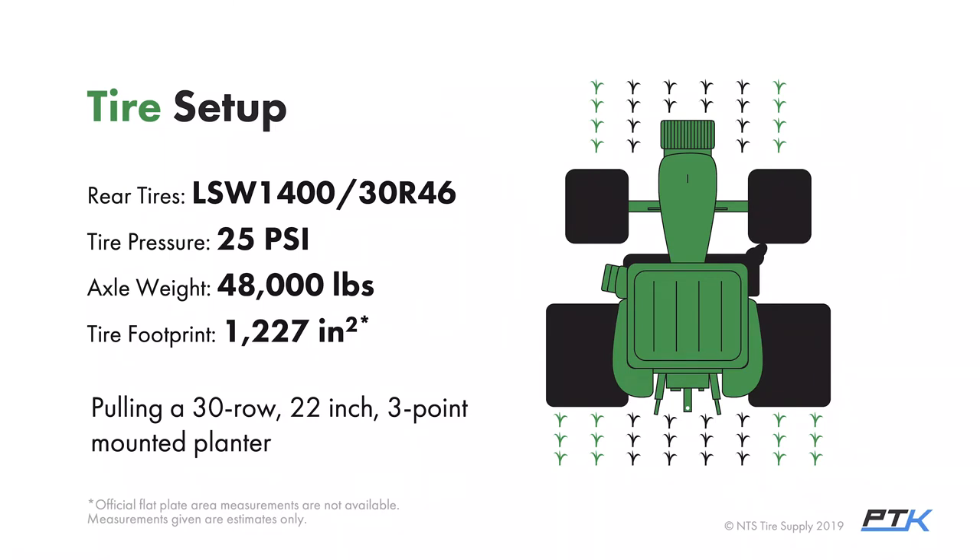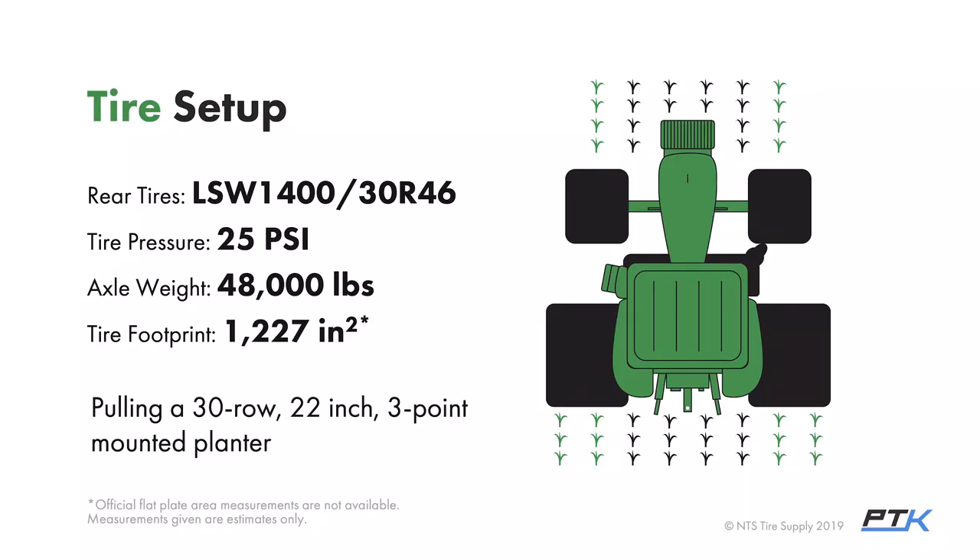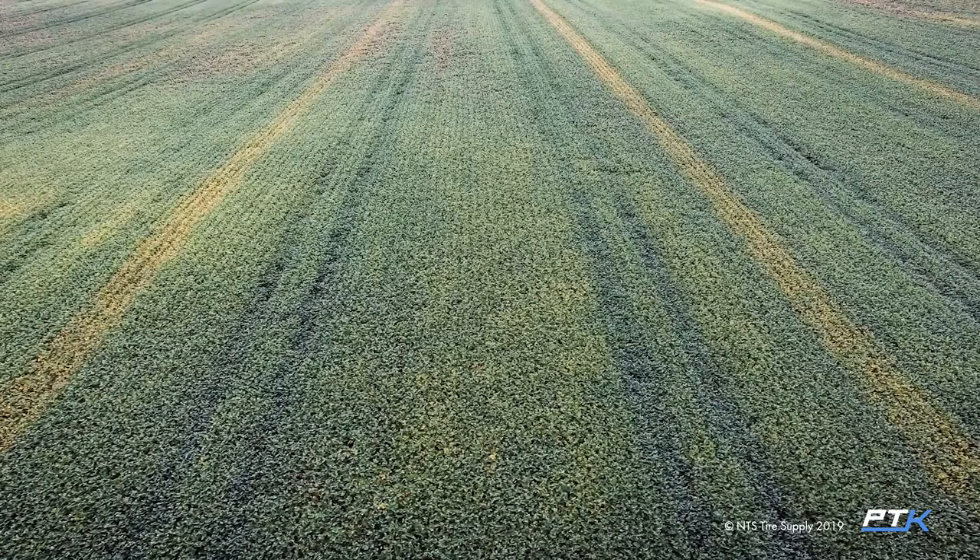The reason for that weight is it was a three-point mounted 30-row 22-inch planter with large fertilizer tanks on it. This may not be what most of you are running — maybe you have a pull-type or central fill planter. This was definitely a different setup. Visually, I tried to draw it to scale: this tractor was driving over two rows with 22-inch spacing, versus the 1100 which only drove over one row. We won't spend much time on this setup today — we want to focus on the 1100, which is more standard for most growers — but I do want to touch on what we saw, which included both positives and negatives.